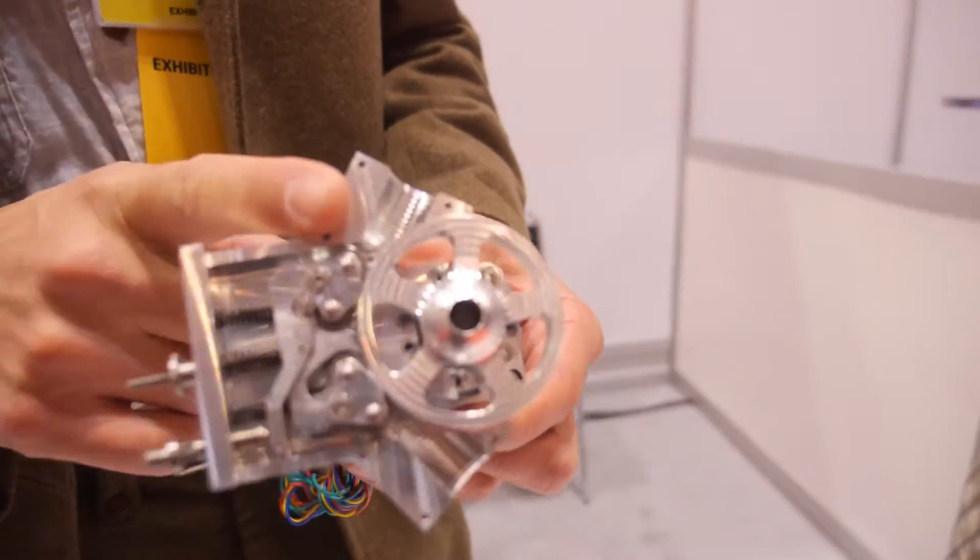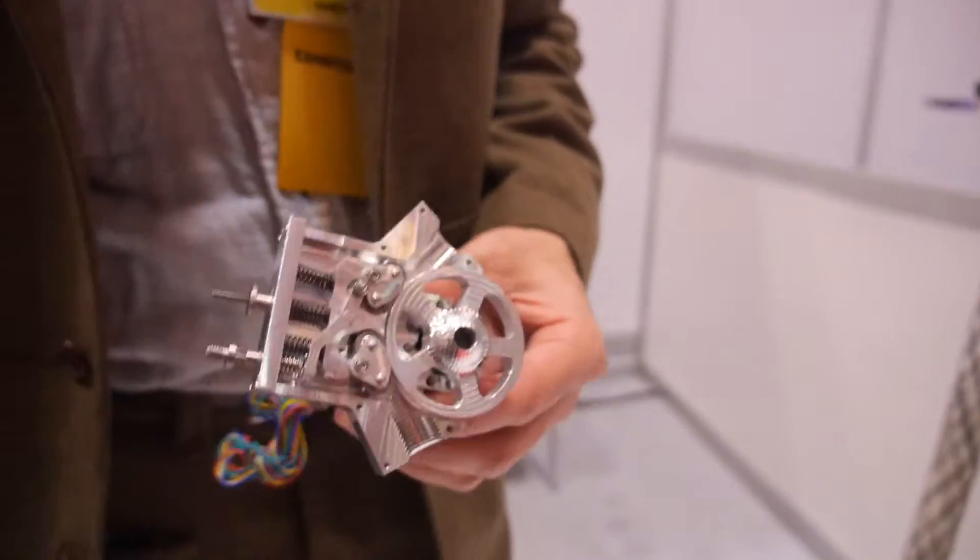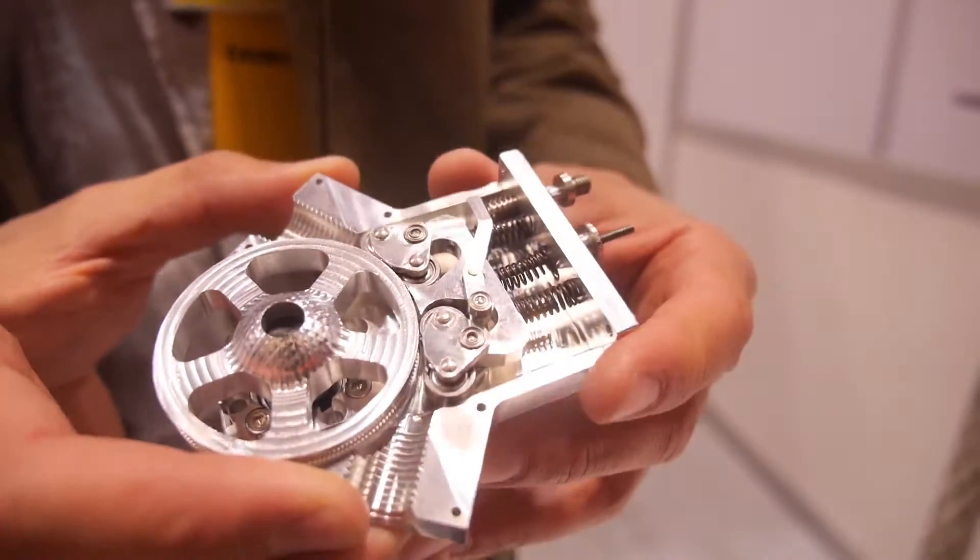This is actually a new kind of filament driver, because what we noticed is that with a traditional driver there are significant problems.